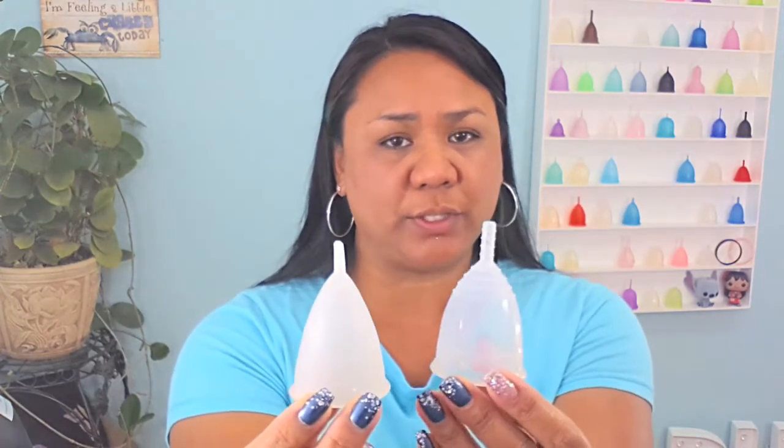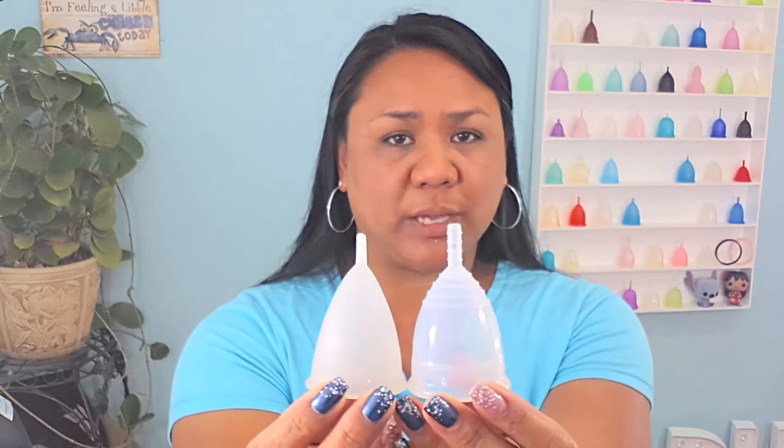If you need something a little bit softer, you might go for the Silky Cup, the Cup Lee, or the Green Cup of Maine. This second set of cups, which included the Silky Cup, are a little bit more V-shaped than the first set, which included the Yuuki cup.